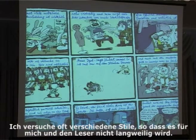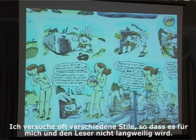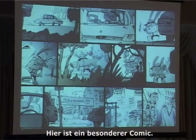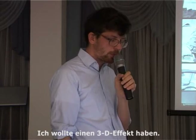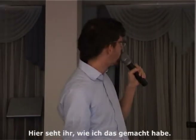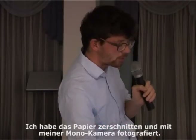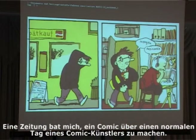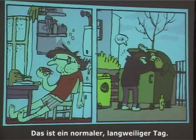I often try to make different styles so it doesn't get boring for the reader or for myself. Here's a comic about zombies — I usually hate zombie comics but it's just funny. Here's one special comic that took me more work. I wanted to have a special three-dimensional effect. I cut the paper and then made photos from the side with my normal camera. One newspaper asked me to do a comic about what a normal day of a comic artist looks like — and this is that normal boring day.